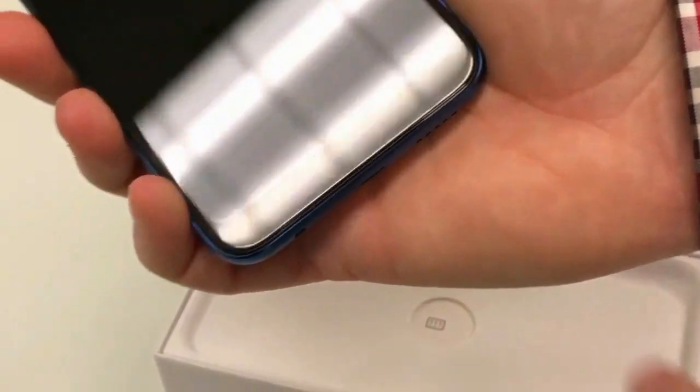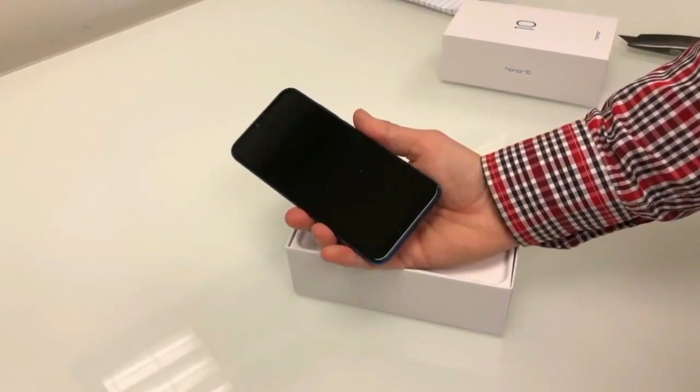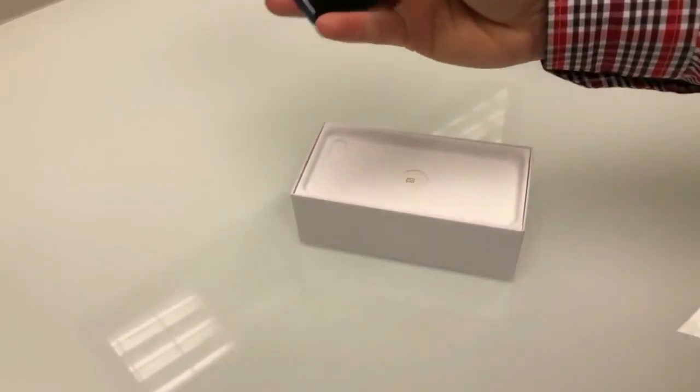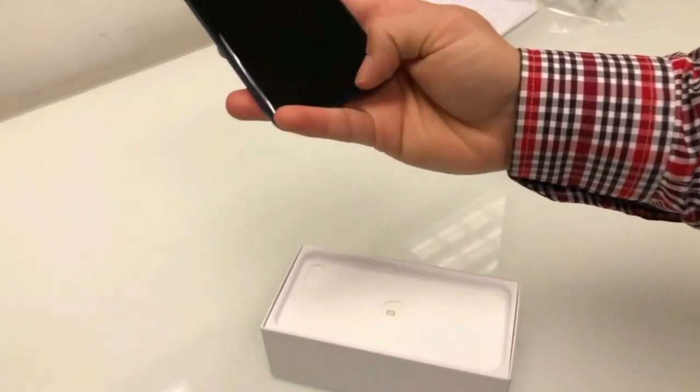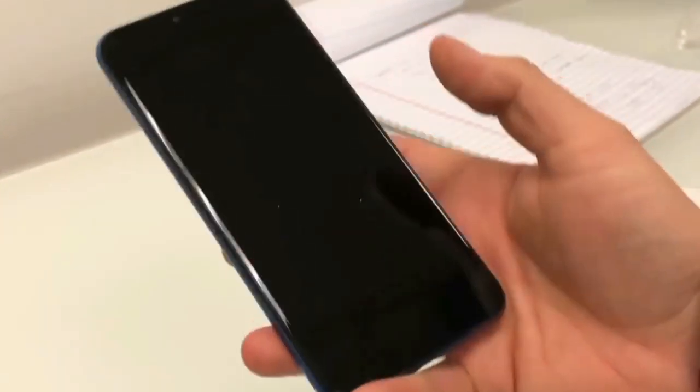There is a fingerprint scanner. You can play with the fingerprint scanner — it connects and the fingerprint recognition is very fast and premium.